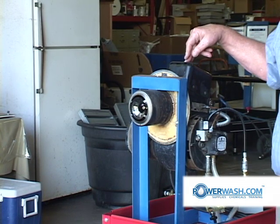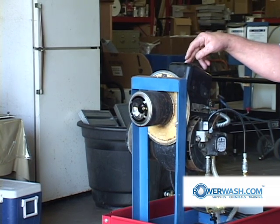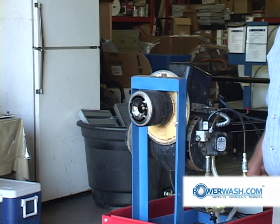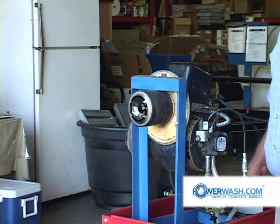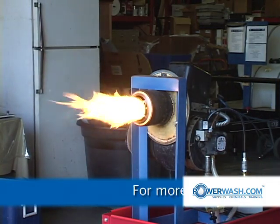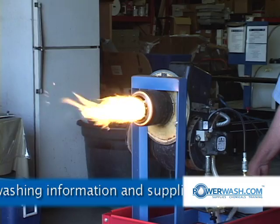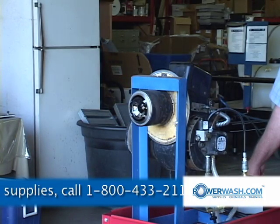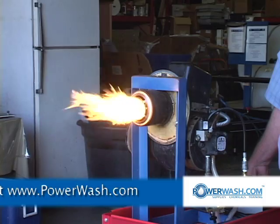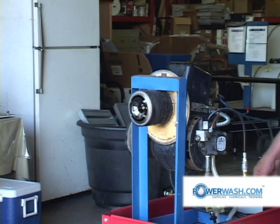Right now we have the air, we have the fuel, and when I turn this switch we will have spark and fuel. Note the fire starts immediately. When you release your trigger, the fire goes off. Squeeze your trigger, it comes on; release, it goes off.